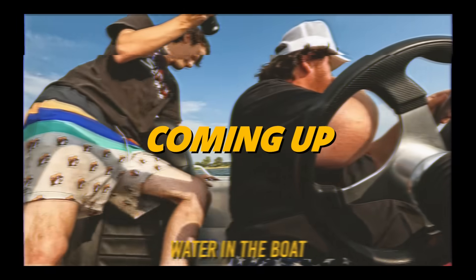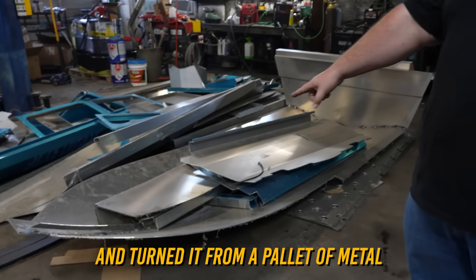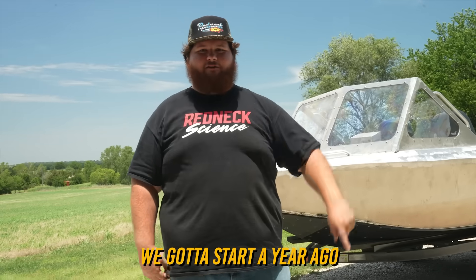Oh, we got water in the boat! To show you the full story on how we built this bad boy and turned it from a pallet of metal into a floating boat, we got to start a year ago.